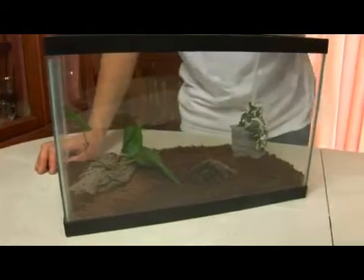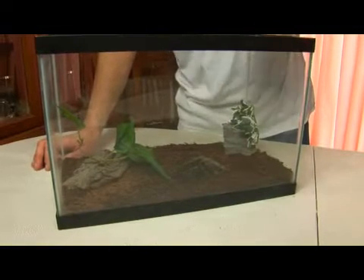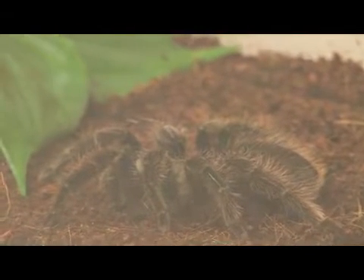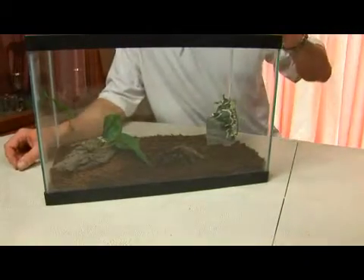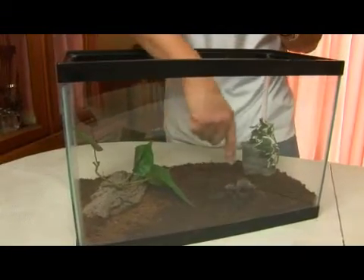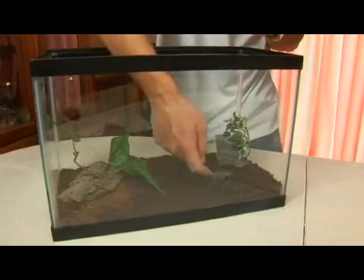One of the interesting defensive adaptations of this spider is the fact that it will kick hairs off the back of its abdomen, known as urticating hairs. If you saw them under a microscope they would look like straightened-out fish hooks. If a predator approaches, it will kick them off the back of its abdomen and those will irritate the nasal membranes of the potential predator — they may even get in the predator's eyes.